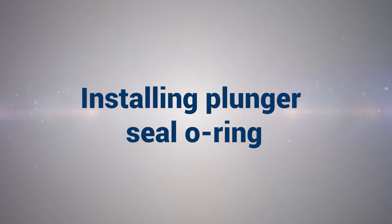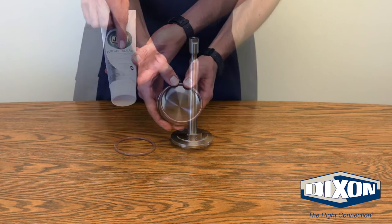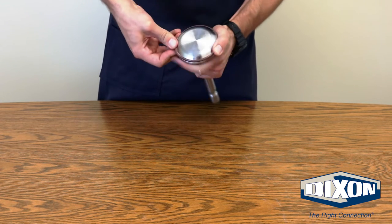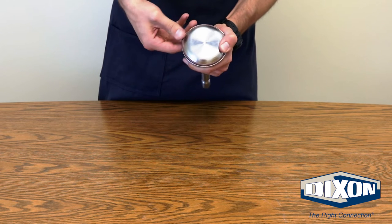Installing Plunger Seal O-Ring: Grease the plunger seal O-ring with food grade grease and install the plunger seal O-ring onto the plunger by pressing the O-ring firmly into the O-ring groove of the plunger. Press evenly around the diameter of the O-ring to ensure the O-ring is sitting firmly in the groove.